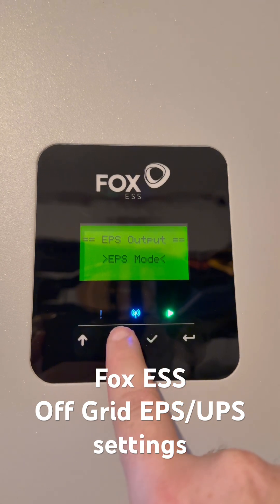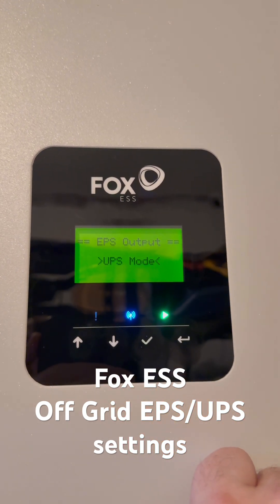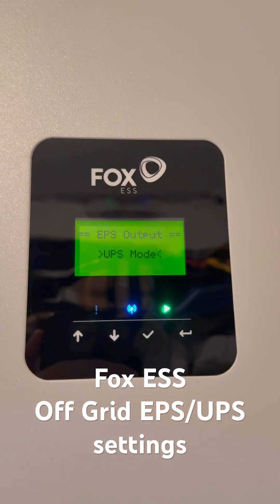If this is set to EPS mode or disabled, you may notice a delay in the power being restored after the grid comes back. Hope that's helped, thanks.